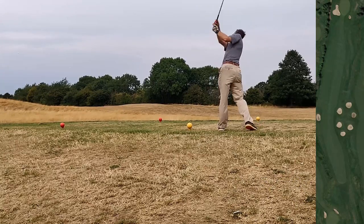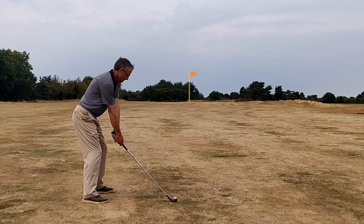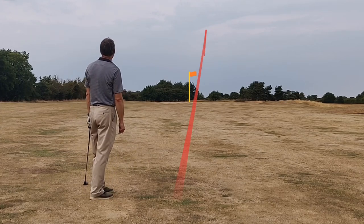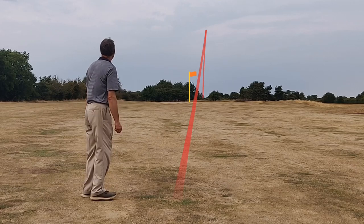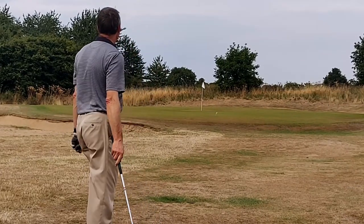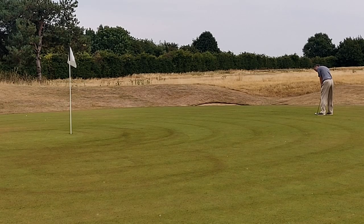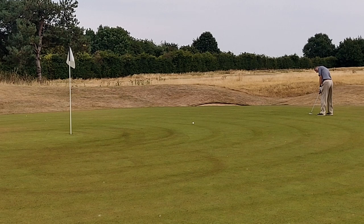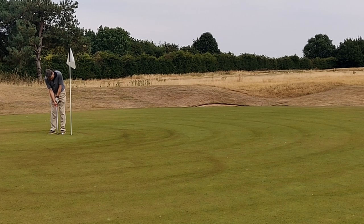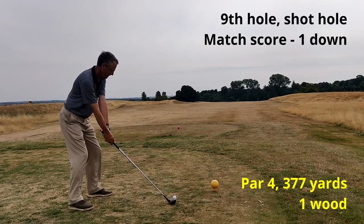Eighth hole, par five, no shot. A reasonable strike with my driver left me 263 yards, and I went with the 3-wood — caught it well and it just drew a little bit further left than the shot tracer shows. That left me 36 yards on the GPS and I took the pitching wedge; a bit of a chunk but I got a lucky bounce and finished on the green. One long putt for a birdie — I judged the pace well and managed to hole the next one for a par. Score remains one down.